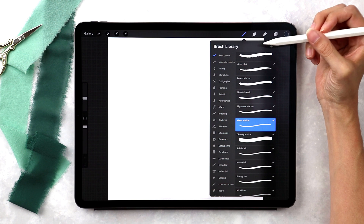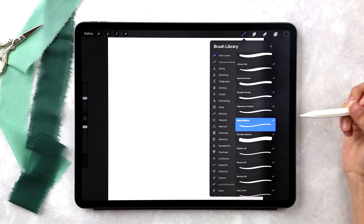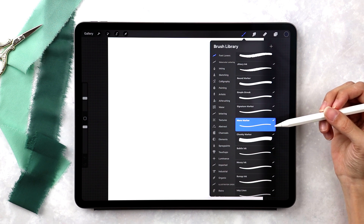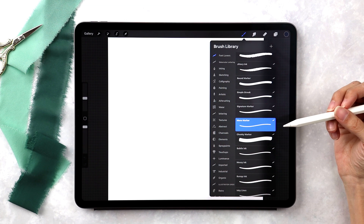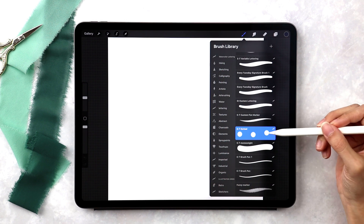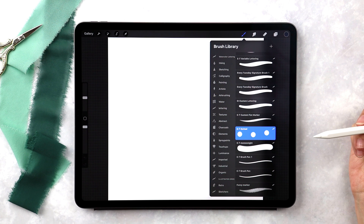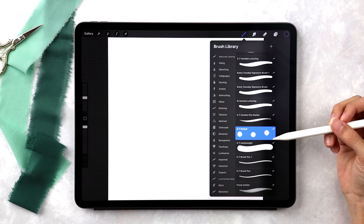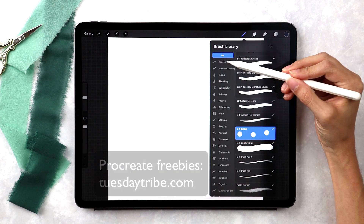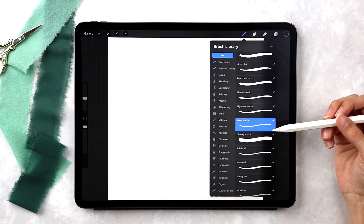I'm using one of my brushes from my Font Lover's Procreate brush set — the monomarker. It's a monoweight brush with a little bit of texture, which gives a more rustic feel and extra personality to the final layout. We're also using a free dotted brush. It looks just like this, but you could stamp it with your finger using the default hard airbrush in Procreate. This dotted brush is entirely free if you are a free EveryTuesday email subscriber, with a link in the video description.